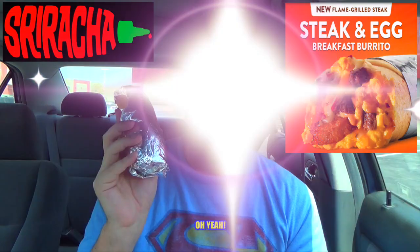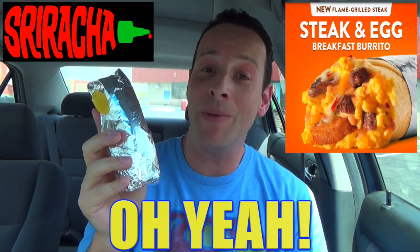Taking a look at one of the brand new items on the menu: the all-new flame grilled steak and egg breakfast burrito. I'm always down for a good breakfast burrito, and the contents of this one easily got me over here to check it out. You've got flame grilled steak, scrambled eggs, pepper jack cheese, cheddar cheese, hash brown pieces — and the big draw: sriracha sauce.